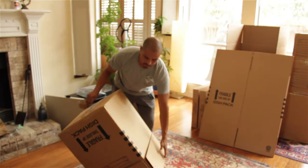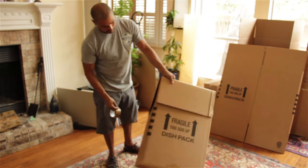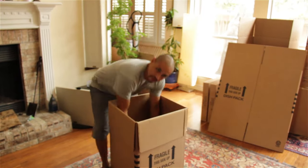All right, there you go. That's the proper way to assemble the box, and you can see how each of the sides is now down so you can get into that box fairly easily.